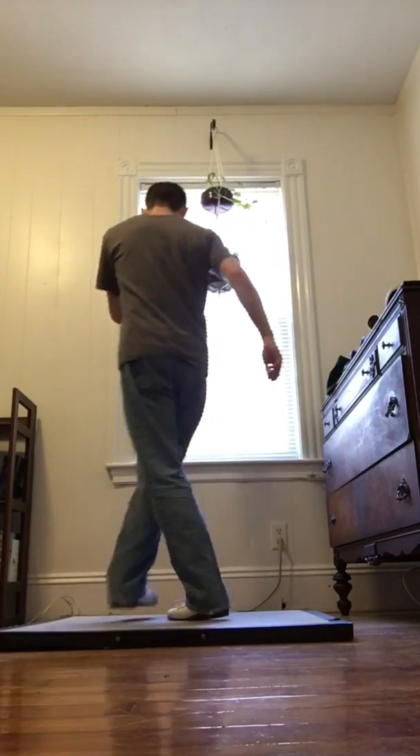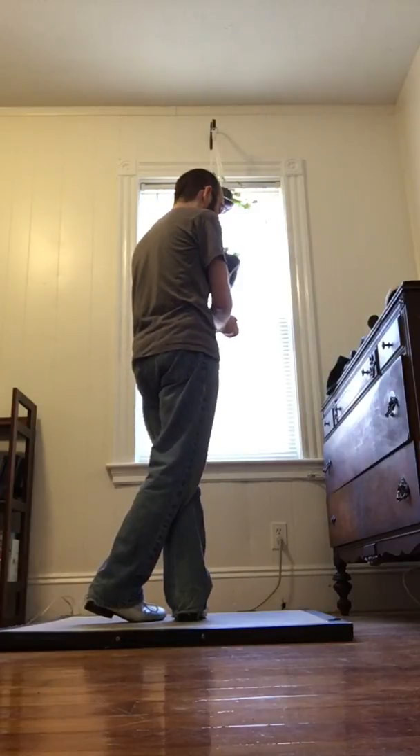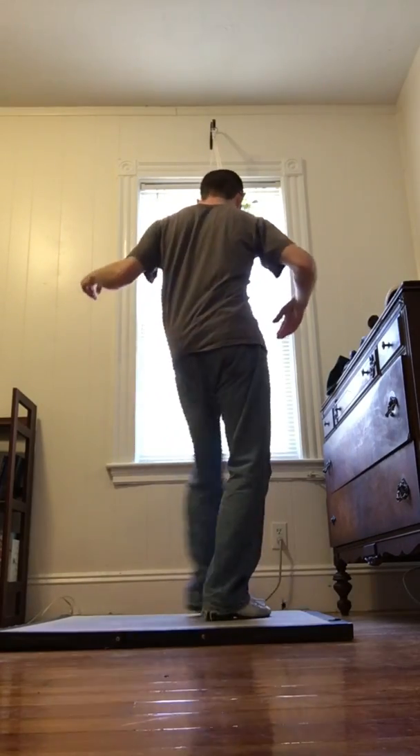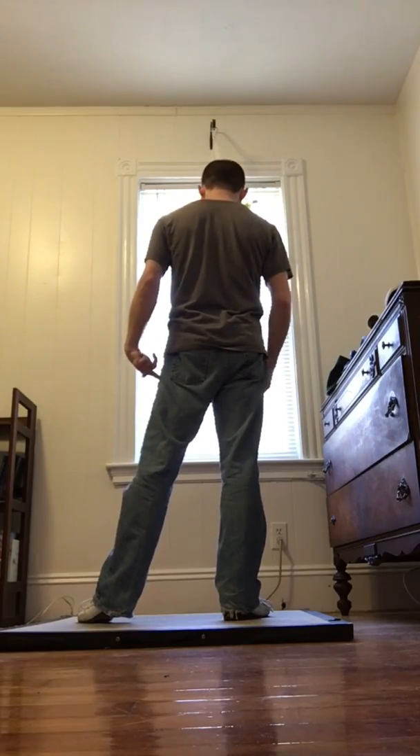And then crossover. We clap. Going into the Tacky Annie, we're going to do shuffle deep heel and then slides. Don't put your weight on the left so we can shuffle on that side.